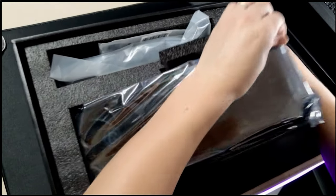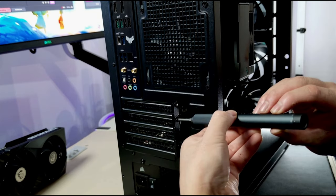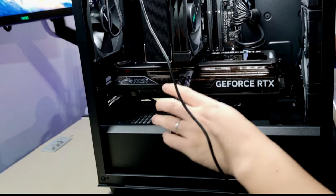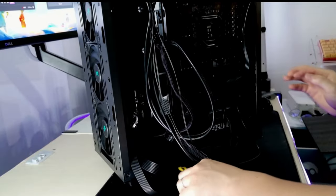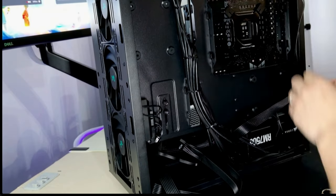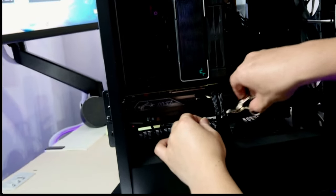Now for the main event — the graphics card. I chose NVIDIA's RTX 4070 Ti from MSI, which is more than capable of handling complex 3D projects in Lumion 3D. With 12GB of VRAM and 7680 CUDA cores, this GPU can handle any AAA games out there. One of the best things about it is that it's super power efficient, which makes it relatively easier to cool. NVIDIA considers it to be faster than the previous gen 3090 Ti.